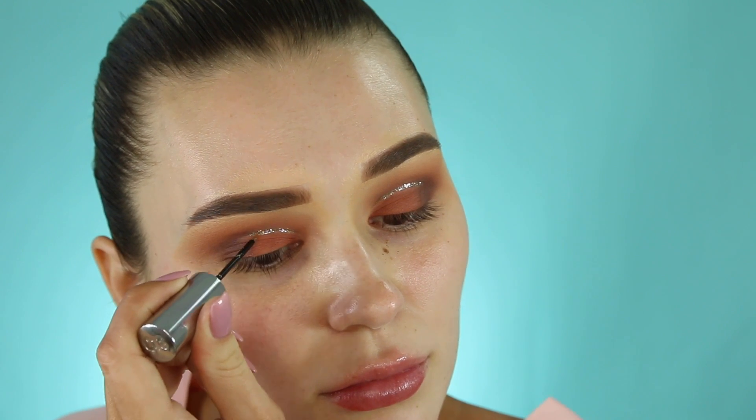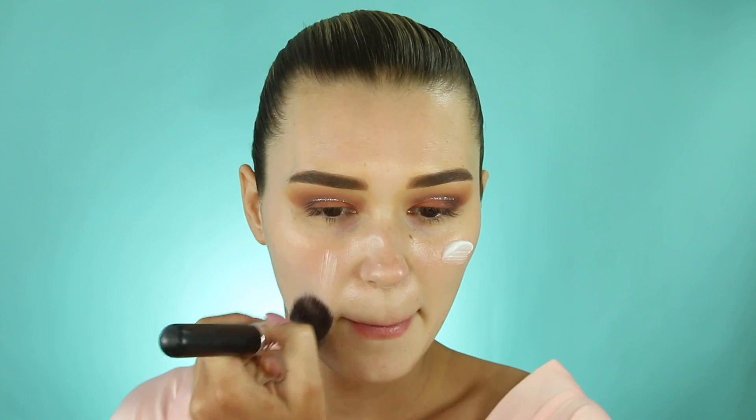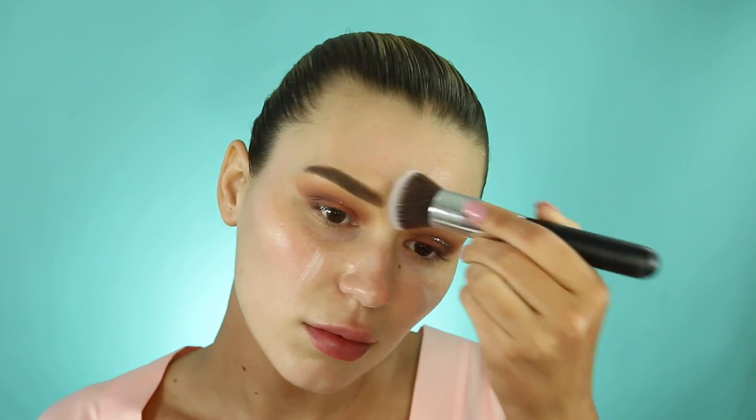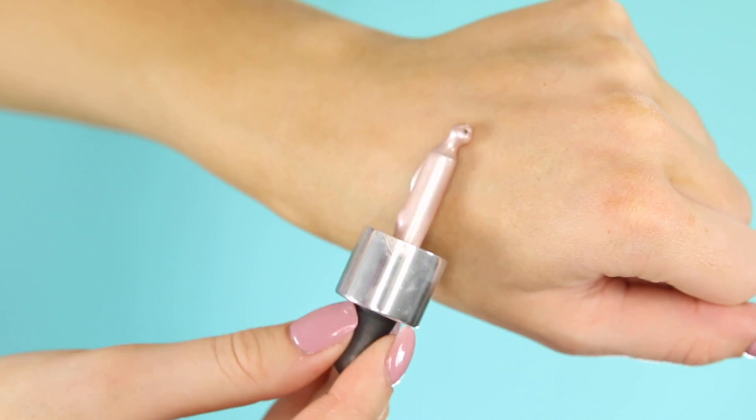To prime my face I'm taking this Wet n Wild face primer. It has a really nice consistency — it feels really moisturizing and just refreshing on the skin. I actually really like this one.